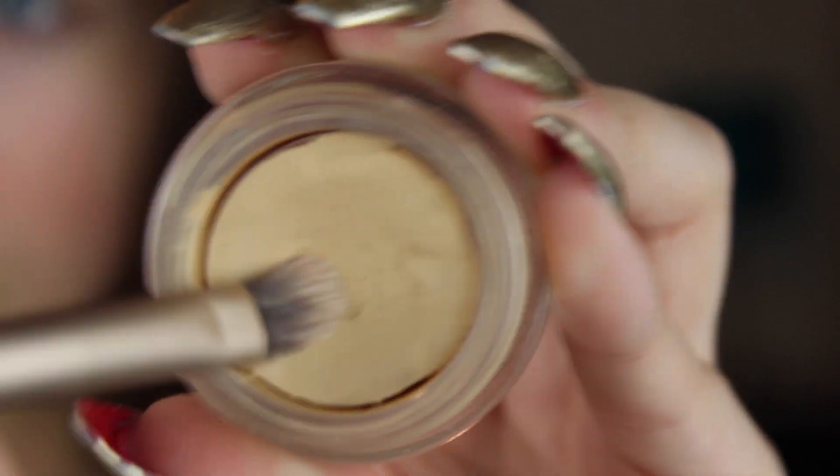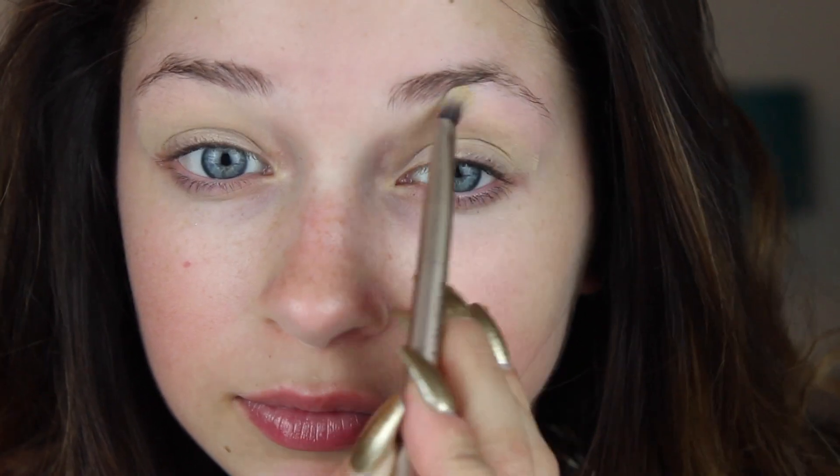Make sure that your eyeshadow look will stay all day by using an eye primer. Here I'm using Soft Ochre Paint Pot by MAC. I chose Soft Ochre over Urban Decay Primer Potion because I think with smokier looks Soft Ochre works a lot better and just helps the shadows show very true to color.